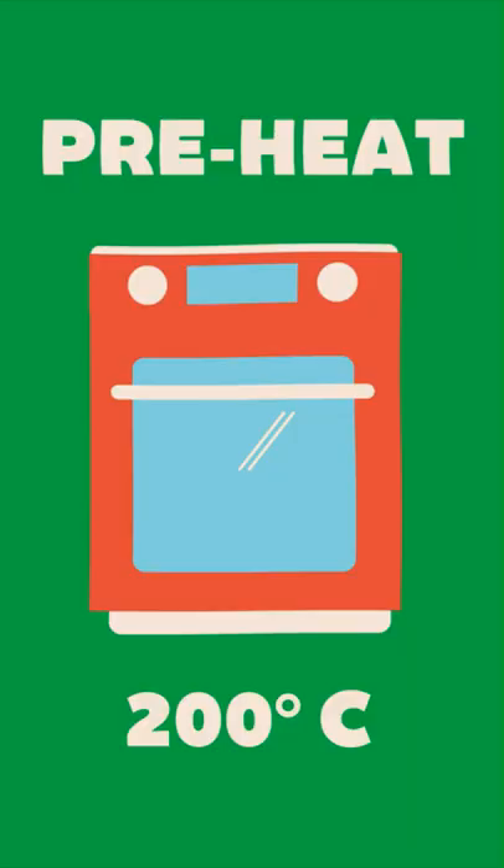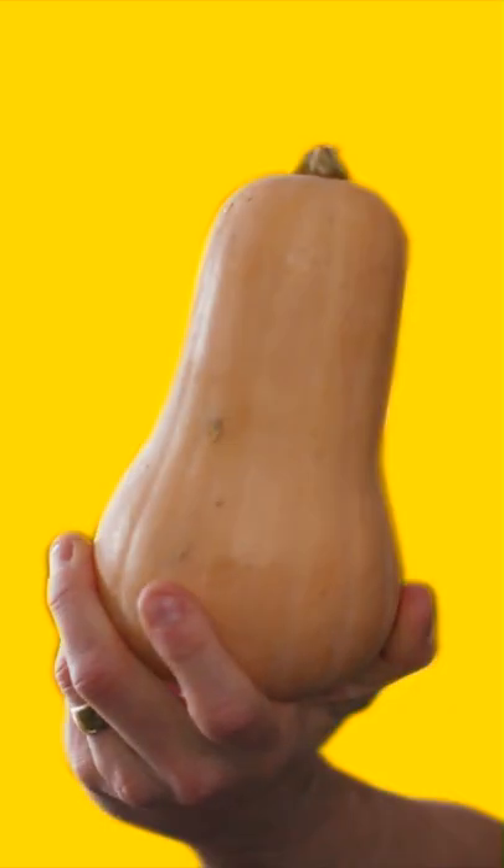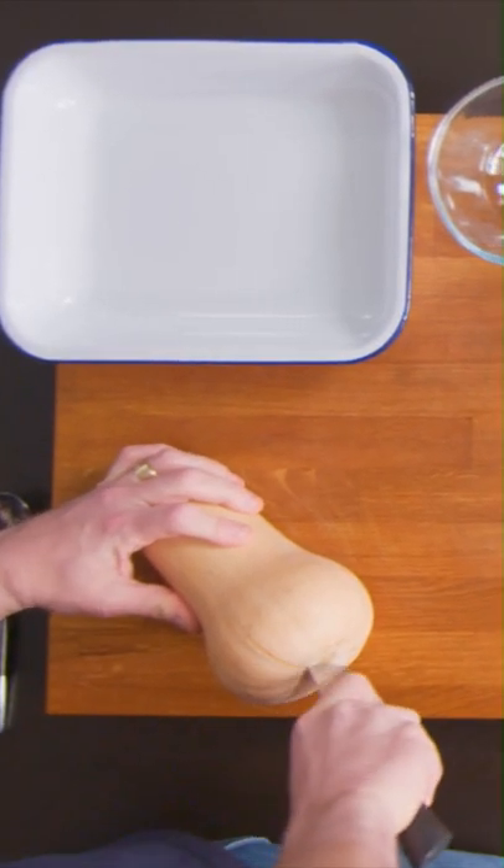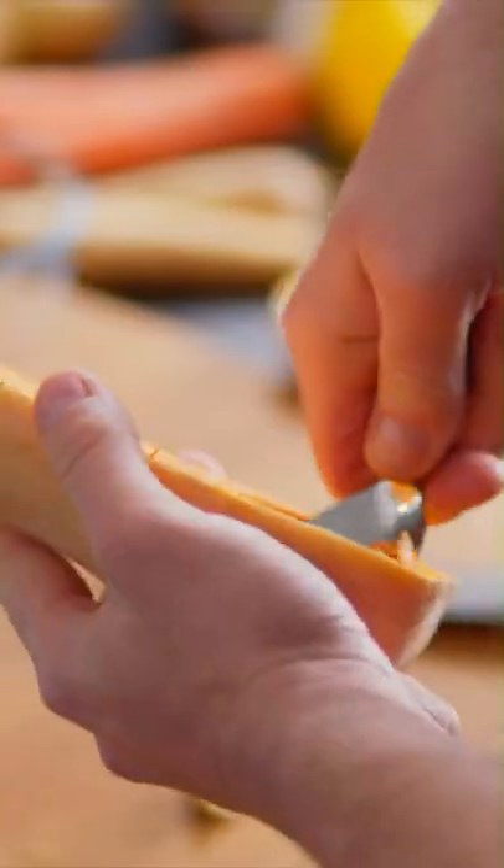First thing we've got to do — now this is a butternut squash. Super flavoursome, really quite sweet, and it bakes up really beautifully. Cut it in half lengthways. Just with a spoon, scoop those seeds out.